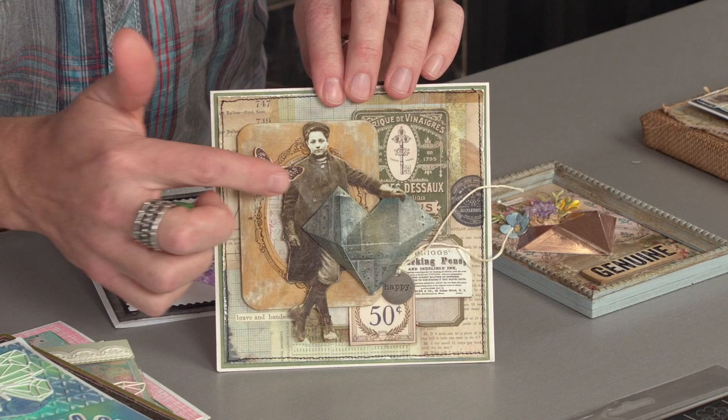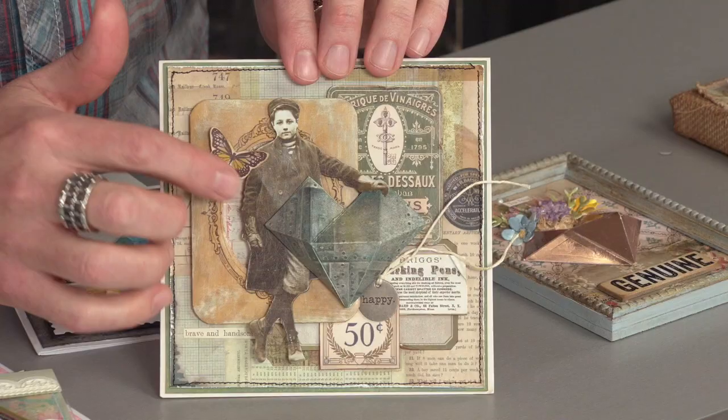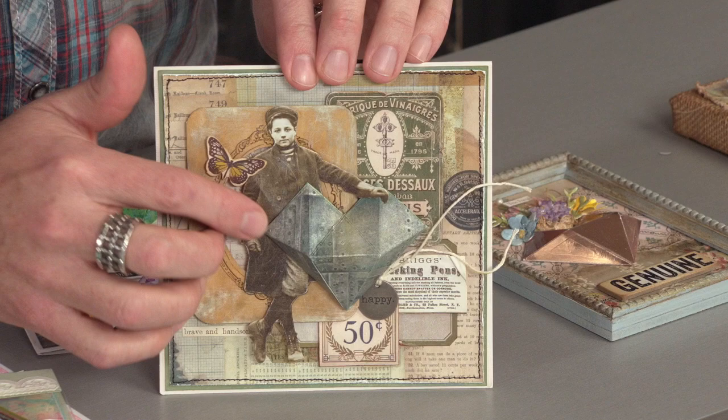Another nice thing is using something dimensional for your mixed media projects. Whether you wanted to incorporate with a photo or paper doll, something as solid as this really provides a nice foundation to add another element.